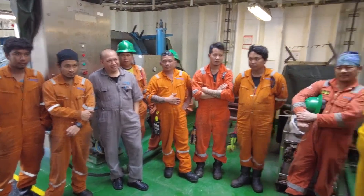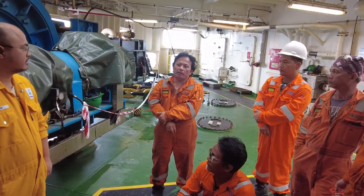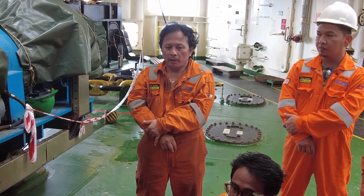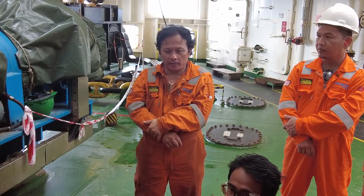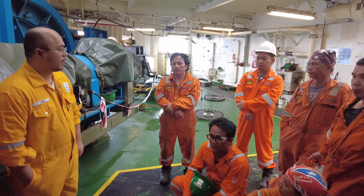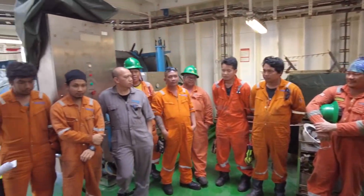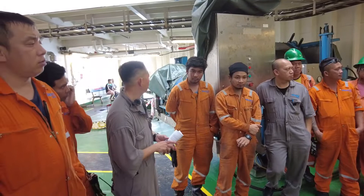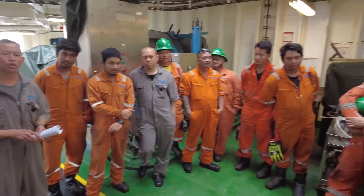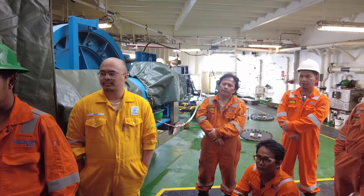Deon, anything you want to highlight to the crew? Chris, anything to add? Engines one and three are running — one and three confirmed. Any more questions? Zoo: engines one and four — one and four confirmed. Any more to add?